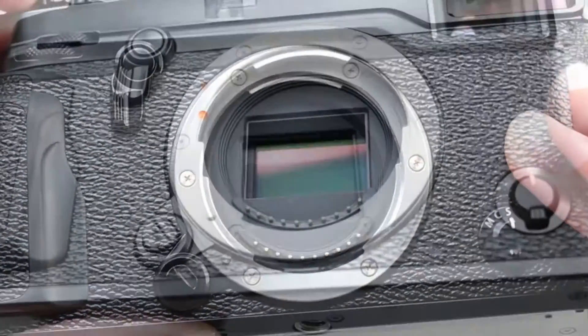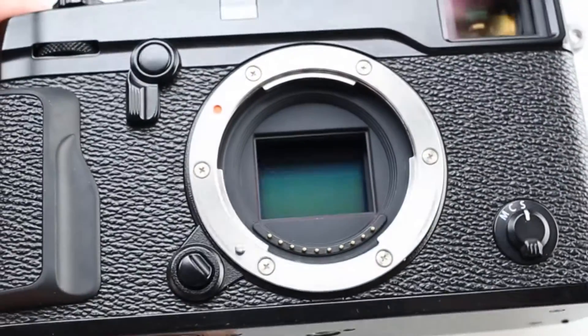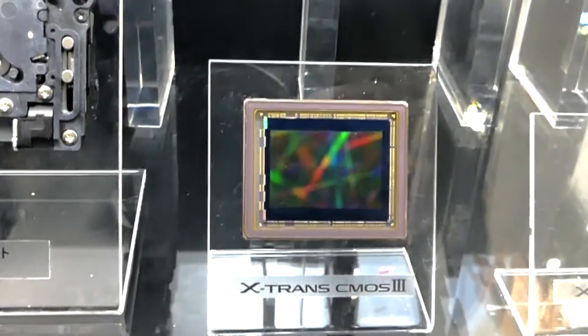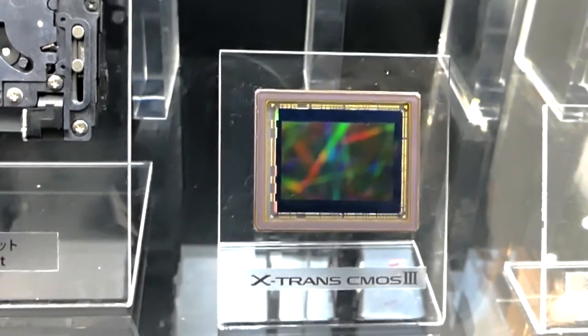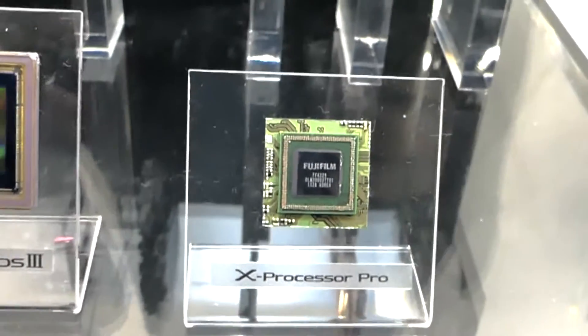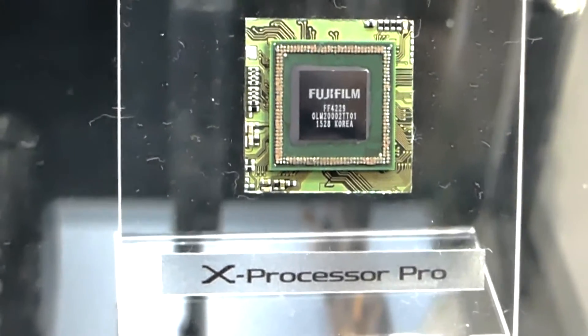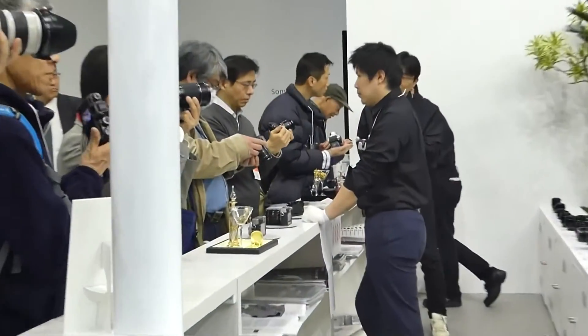A newly developed sensor delivers outstanding image quality — the 24.3MP X-Trans CMOS sensor boasts the highest ever pixel count for an X-series camera. The new X-Processor Pro engine increases speed and image processing capabilities. Thanks to the Fujifilm X-Pro2, you'll soon be creating masterpieces.